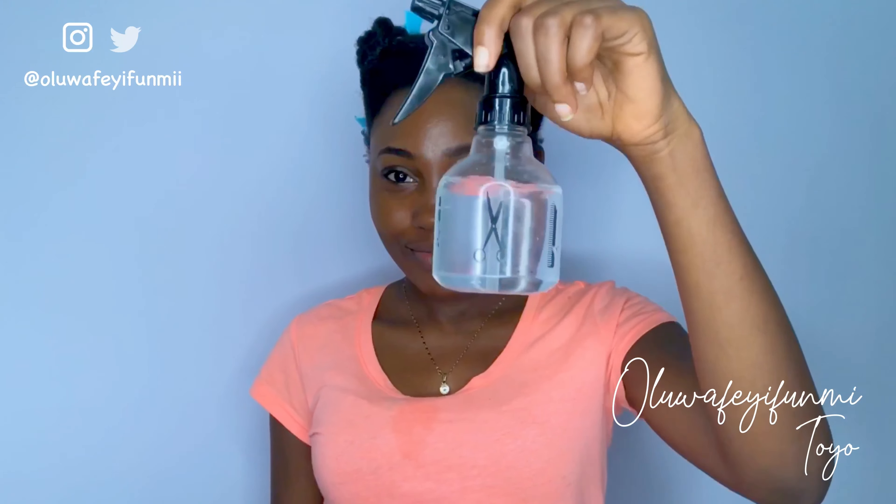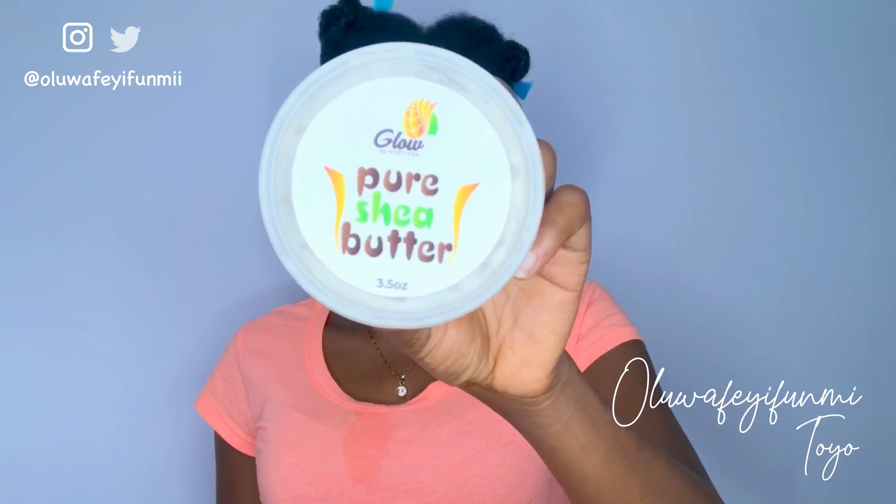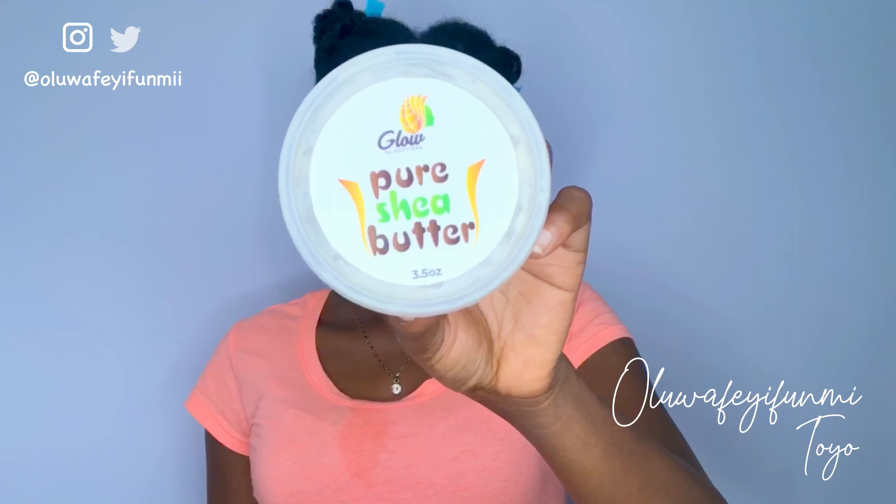Hi beautiful people, welcome back to my space on YouTube. Today's video is the final one in my worst day series. For my moisturizing routine I use warm water, a water-based cream, and argan oil. I also use shea butter. My hair is low in porosity and I usually use LCO because I found that that works best for my hair.